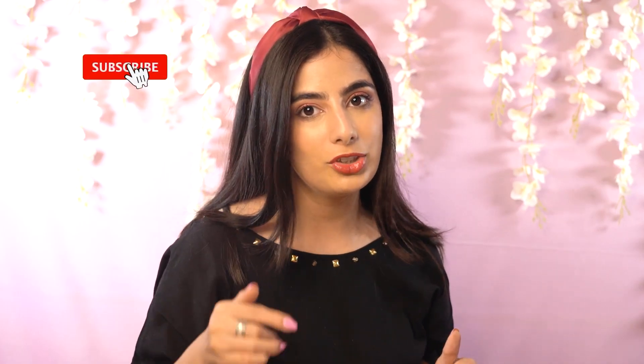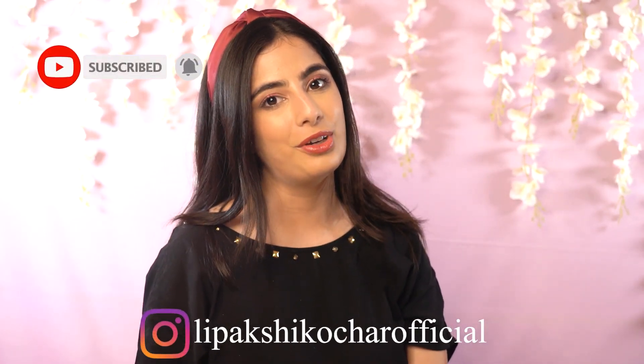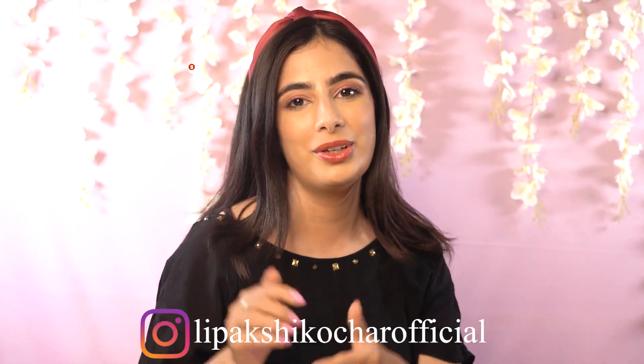Thank you so much for watching my video. I hope this video was helpful — if it was, comment down below and let me know. Also let me know what next you want to see; I'll be posting a lot of new content. Till then, subscribe to my channel, click on the bell notification, and I'm more active on Instagram, so don't forget to follow me there.